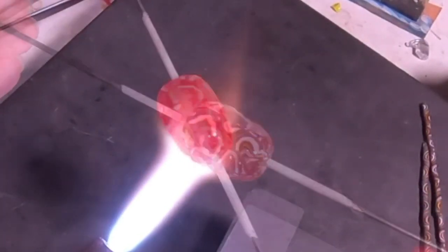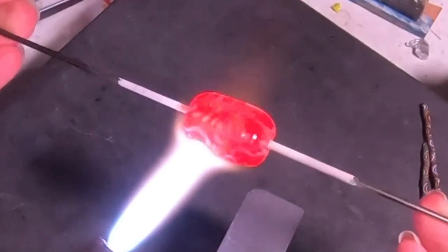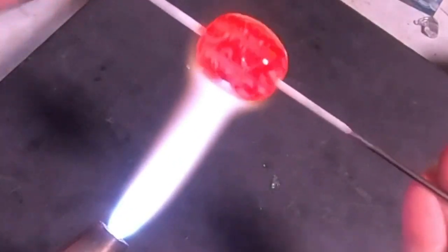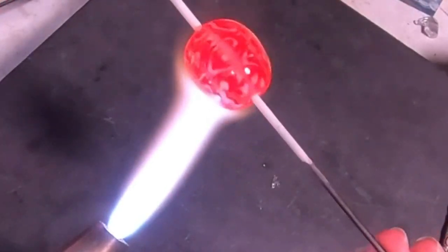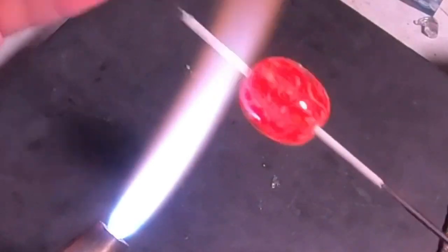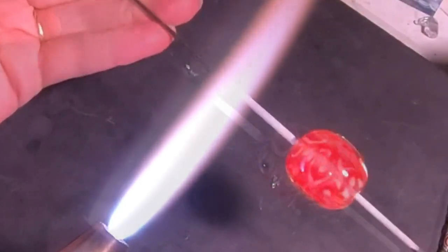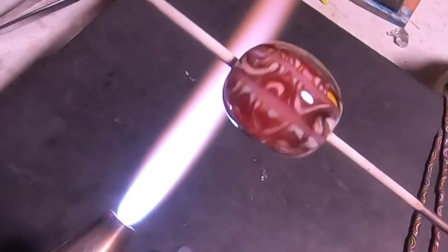Here we are just about at the end. I am heating it up and I will put my third layer on — and here it is, my third layer. We are done with this bead and this cane, and I am so happy. I'm glad that I can share this technique with you guys. I hope you all enjoy this and get some good information out of it. Thanks for watching everybody — I'll see you next time in the dungeon.